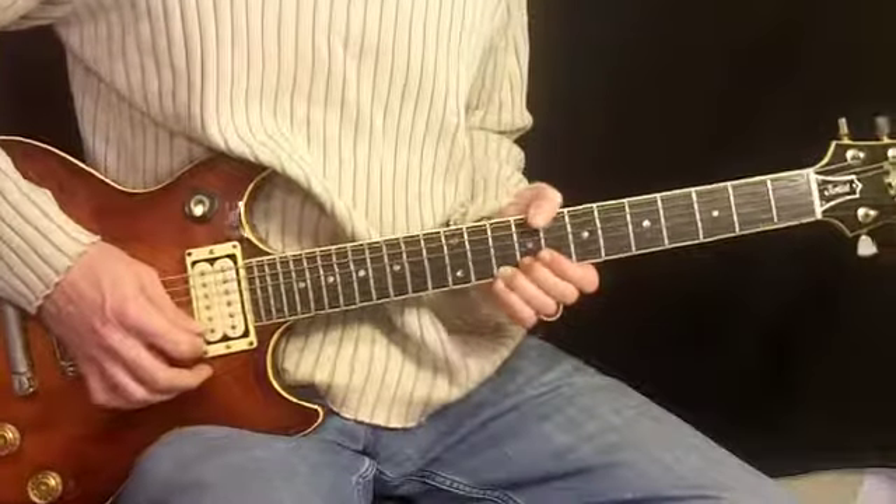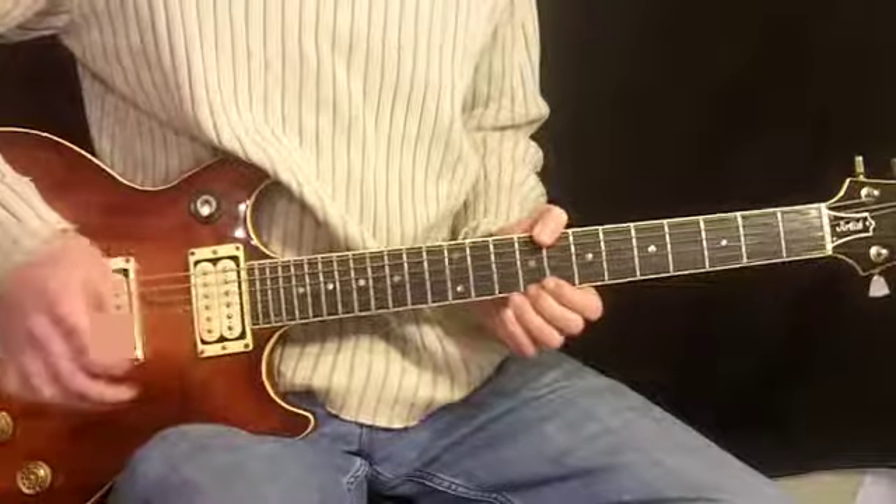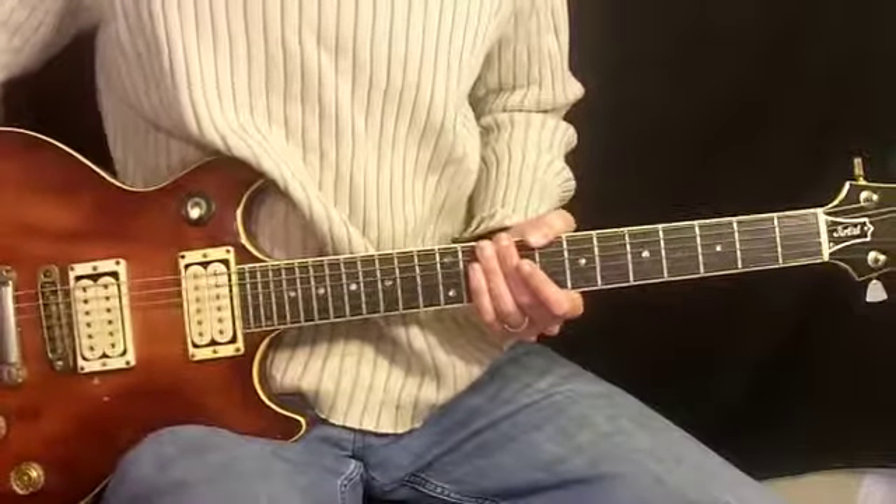That is it for the whole song. Let's go along now and play along with the whole thing so that we can see how the parts fit together.